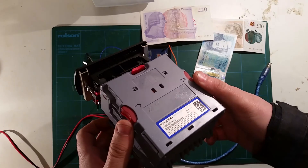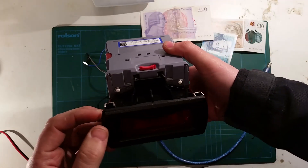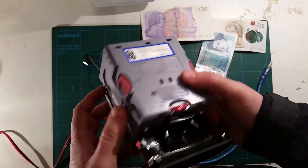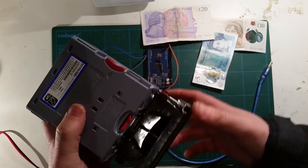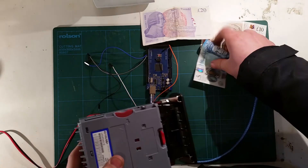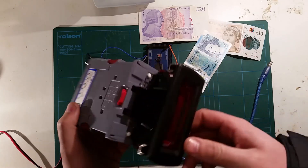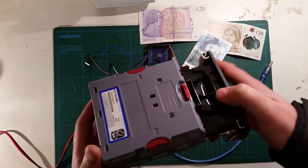So if your project needs the ability to accept notes — change machine, vending machine — then these are perfect. They're not exactly cheap; I think this one is £160 from Innovative Technology. Just be careful not to get stung by the old ones on eBay — they don't accept the new £5 notes or £10 notes, and I think they're discontinued now. So try and get yourself one of these. The price will come down eventually, but they're in high demand at the minute.